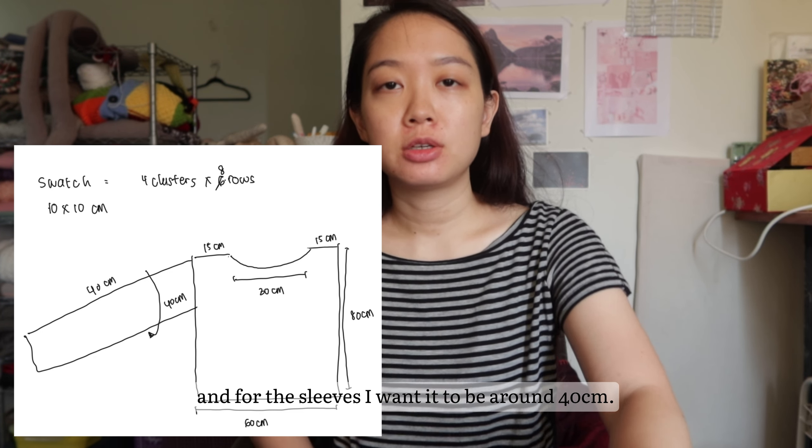Because I want it to be 80 centimeters in length and I need 4 clusters per 10 centimeters, I need 32 clusters for 80 centimeters. That means I need to chain 32 times 4 equals 128, plus 6, so 134 chains.